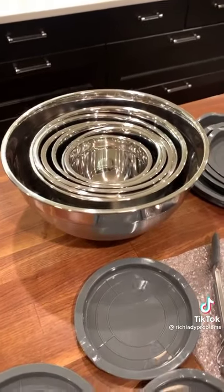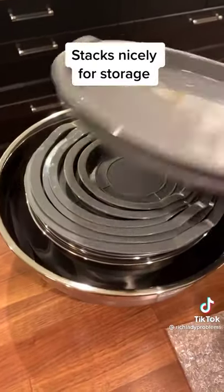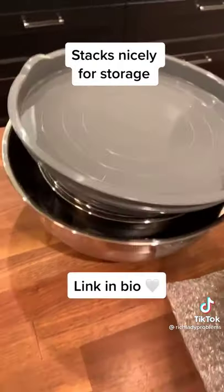You can easily stack them together and put the lids on top so that doesn't take up too much room in your shelf. For only 32 bucks, you can't beat it.